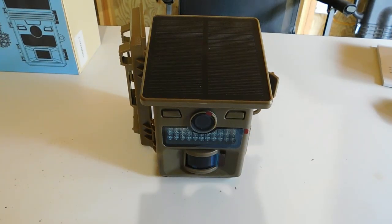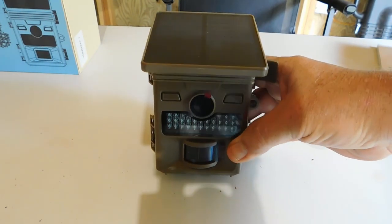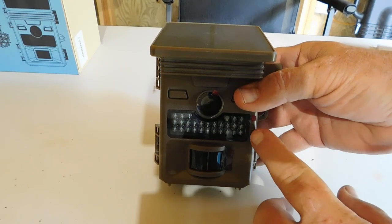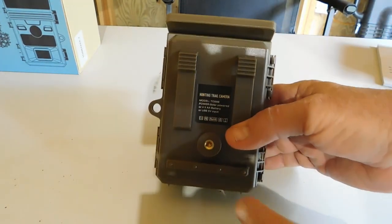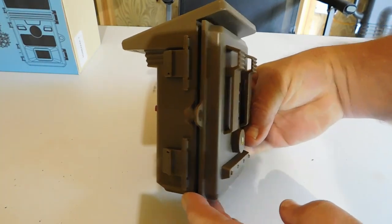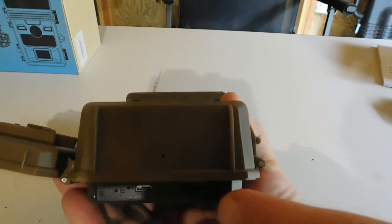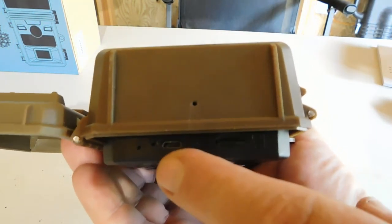Here's what this camera is going to look like on your tree or wherever you place it. You can see it's got an integrated solar panel on top, motion sensors, your night vision, and then your lens. On the back, it's got a quarter-twenty mount, a little leveling block, a place where your tree strap goes, and a place where a security cable can go. On the bottom, if you open this up, you can see there's a place for your SD card and an outlet for your USB.